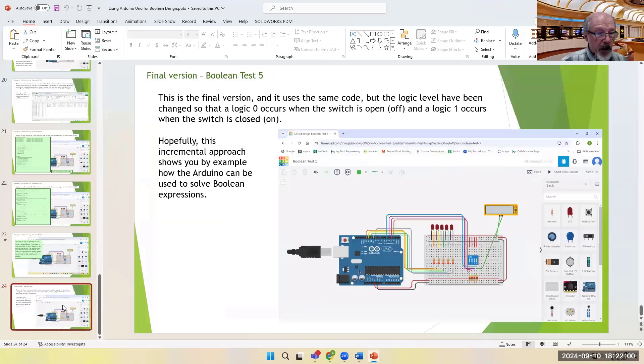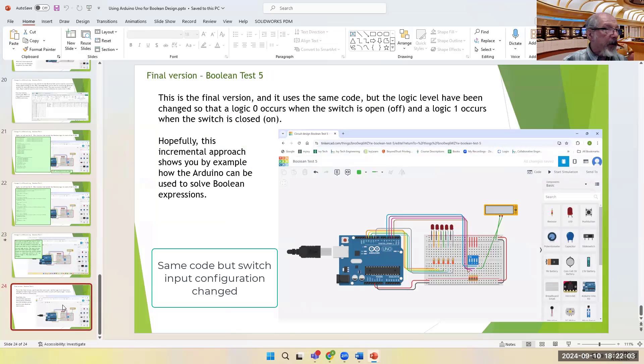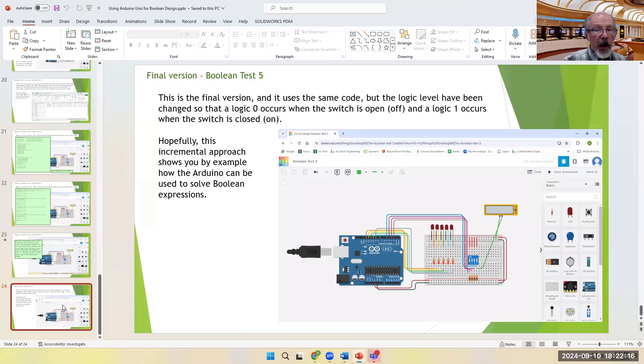The final slide shows that the code stays exactly the same, but if you change the circuit so that when it's ON it's HIGH and when it's OFF it's LOW, it produces exactly the same results as before — but now the input matches your understanding of what ON and OFF means for the first switch.